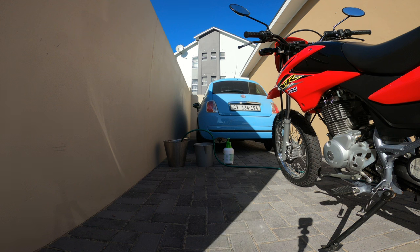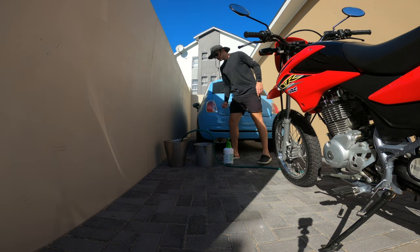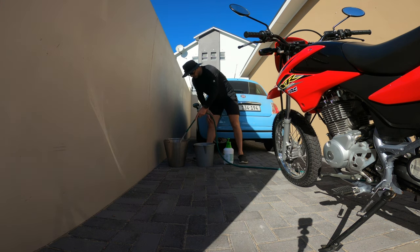A few people have mentioned how nice and clean my bike looks, and some people have even mistaken my 2013 Honda XR for a brand new bike. I thought I'd let you guys know how I maintain my bike.